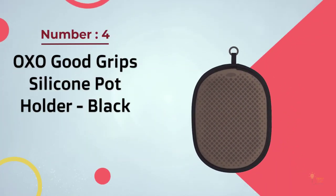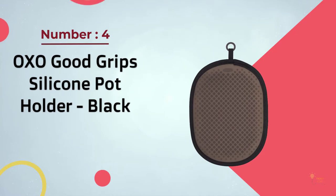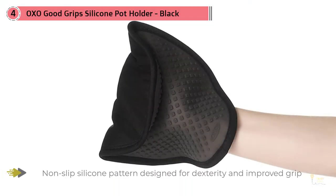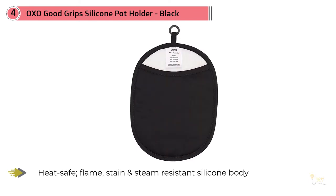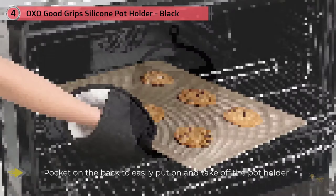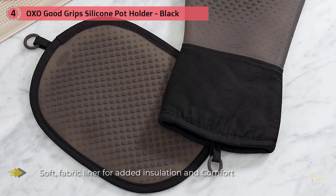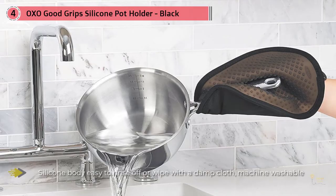Number 4: OXO Good Grip Silicone Potholder Black. This potholder has a silicone exterior that provides better heat protection than plain terry-cloth potholders. For extra heat protection, we like the OXO Good Grip Silicone Potholder. It's more expensive than some terry-cloth models, but it was able to protect our hands the longest of any potholder we tested, roughly on par with the Homwe mitt. It has a pocket for your hand to keep it secure, and its silicone side is grippy and waterproof. It's also larger than others we tested, which gives you more coverage, although it can also be a little harder to manipulate.